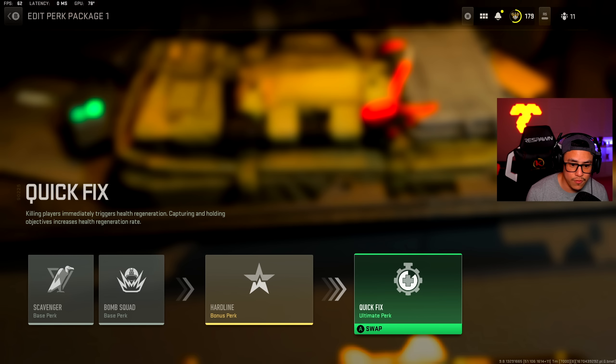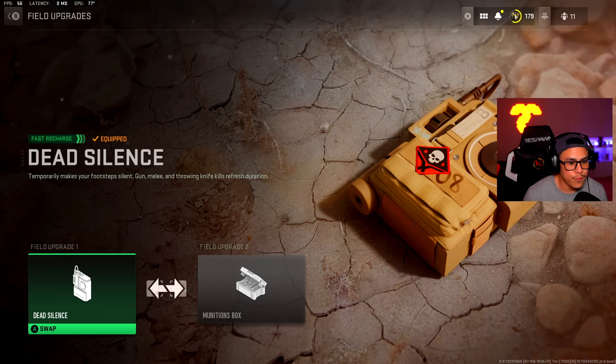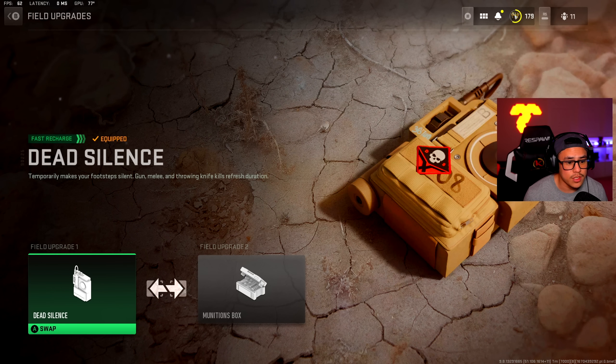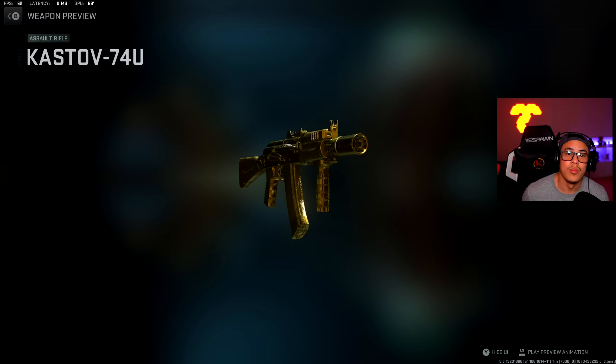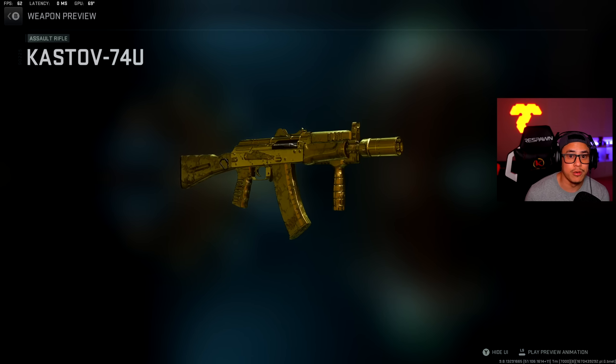He also uses hardline as well as quick fix — those are his exact perk setups. For field upgrades, this is my personal preference: I'm using dead silence and munitions box. You definitely have to use these in the appropriate situations. That about wraps it up for Skump's AK-74U class setup.